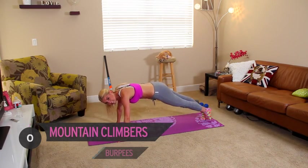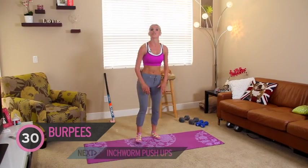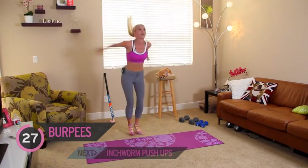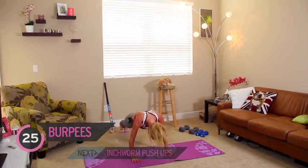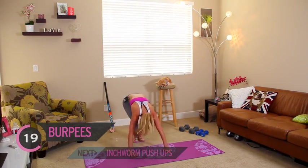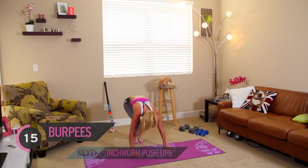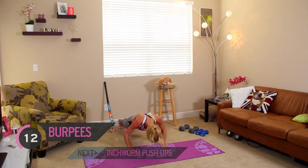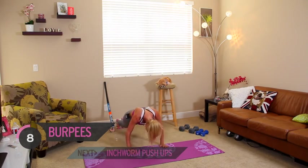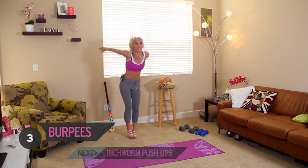Let's switch over to your next exercise. We're going to come up to standing and we're going to do those burpees, okay? 30 seconds. Try and add in that jump this time, because you've only got 30 seconds. Remember, we're not doing the push-up in this one. Everybody's favourite — just keep smiling through it and you'll get through it. Last one — big jump at the end!